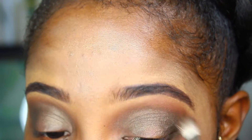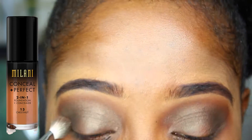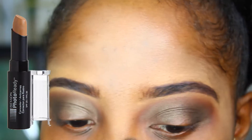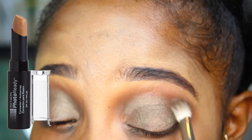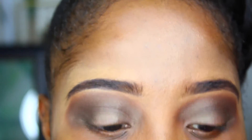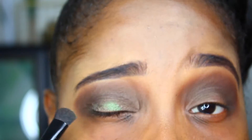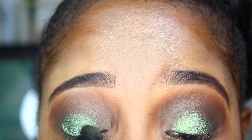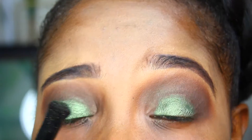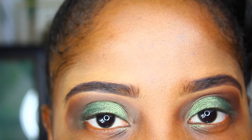I won't be showing the foundation application in this video because it's literally the same foundation I've been using — the Milani Conceal and Perfect 2-in-1 Foundation in shade 13 Chestnut — and the same Revlon Photo Ready Concealer in shade 006 Deep. Now I'm going on with the Nubian 2 palette, using the shade Egypt, which is a pretty green color. It appears much darker in the pan than it actually looks on the lid. I'm going to apply some spray to my brush and then apply shade Egypt to my lid. Pretty emerald green — that's definitely how I'd describe it. There's not a whole lot of fallout with these eyeshadows, just a very little bit, and once you wipe it away and apply your foundation you should be good.